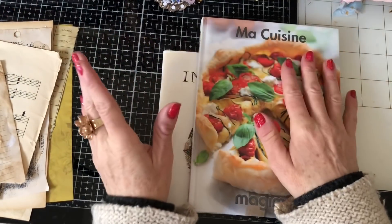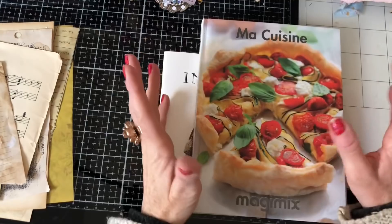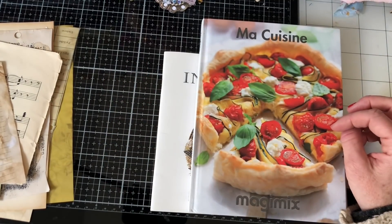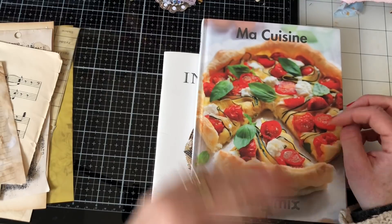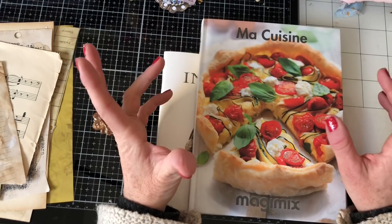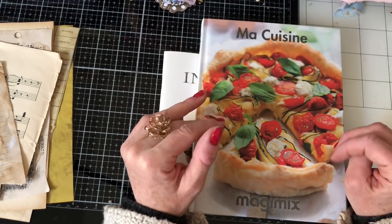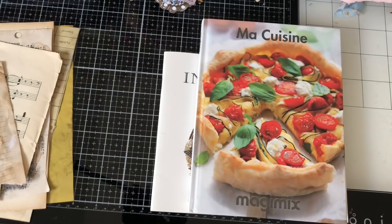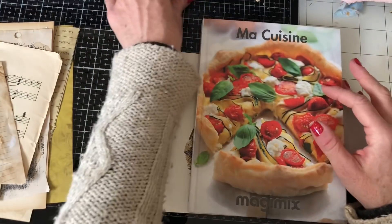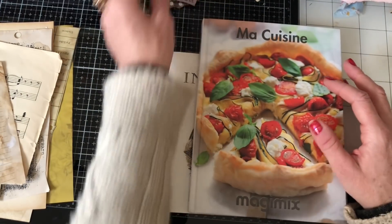Hi guys, this is Tina from Shabby Dabby Doodle. Welcome back to my channel. I'm super excited because the lovely Joey Defeat has very kindly put together a collaboration with some of us ladies who are here in the junk journal community, to do a video kicking off the new year with some junk journal ideas and things — positivity and new beginnings for what's hopefully going to be a much better year than 2020.